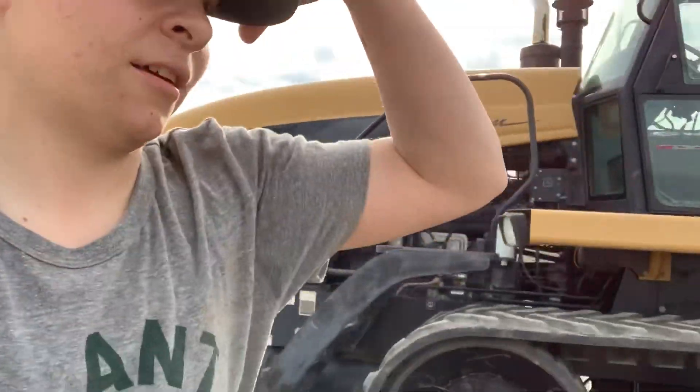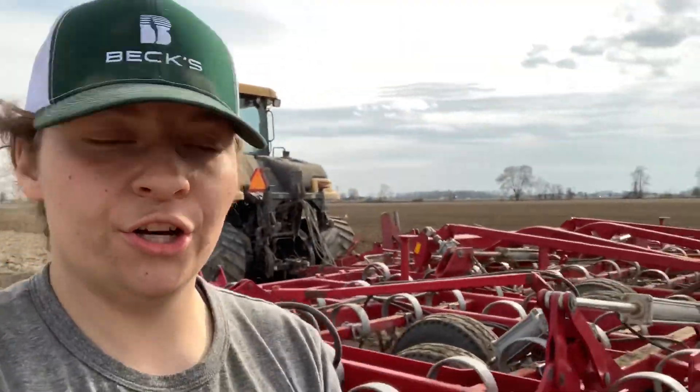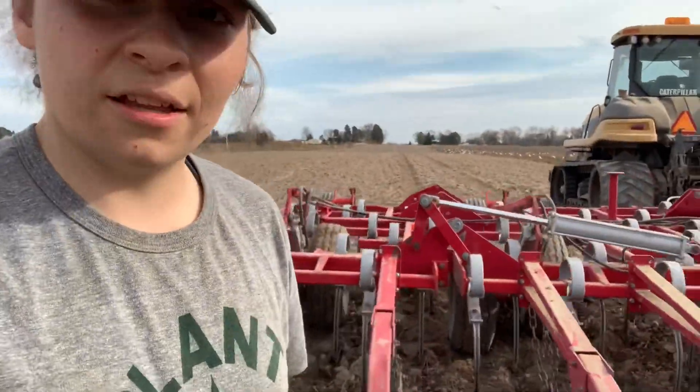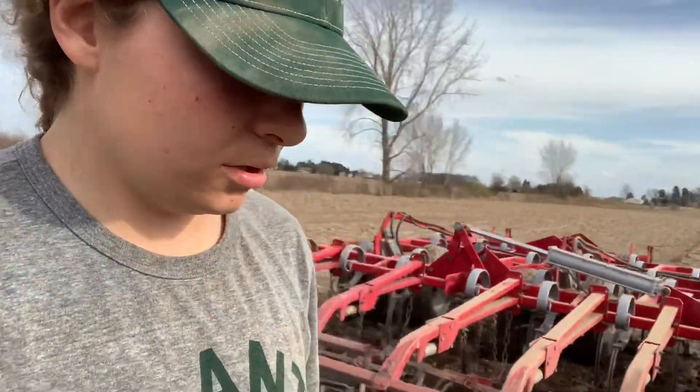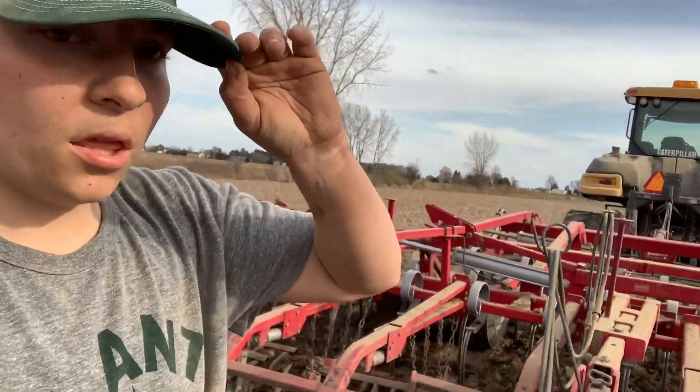It's a really nice night out. Just wanted to make sure I'm not too deep — oh yeah, not deep at all. I'm not bringing up mud or anything.